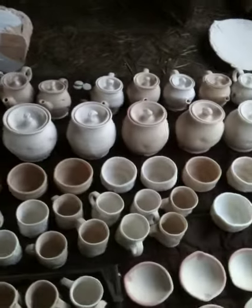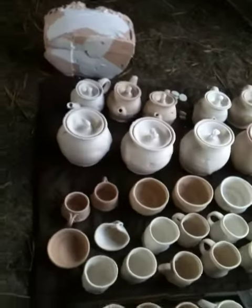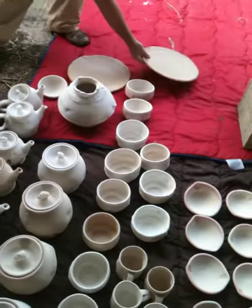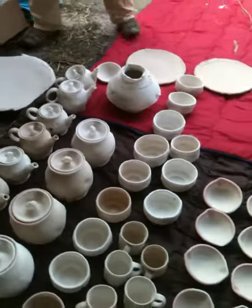As you can see shino on most of these, and then when it comes to packing, the big plates and the platters will be stacked on top of each other ready for the firing.